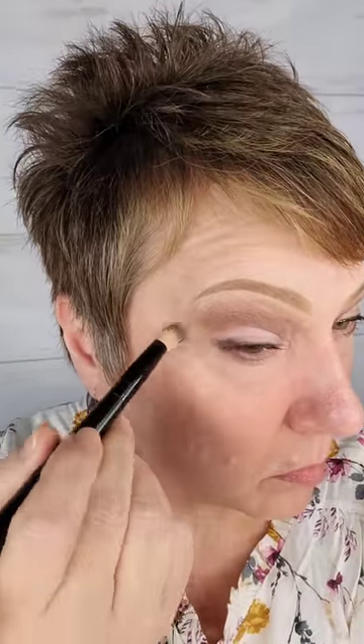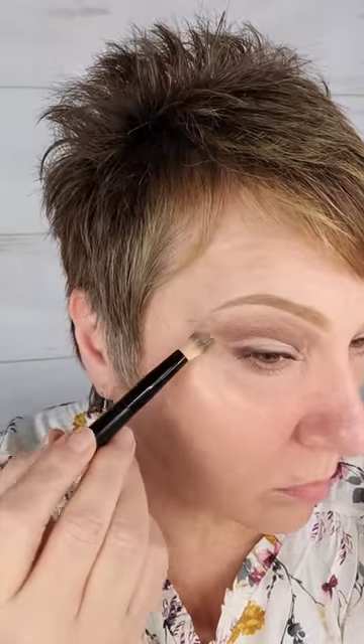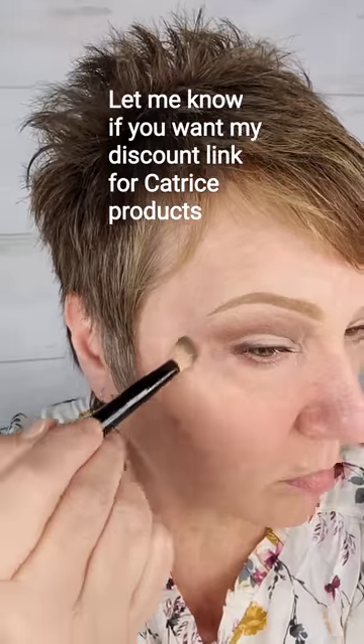I've decided to skip primer today and instead play around with my camouflage cream from Catrice. I used it for the first time last Saturday when I was live and was really wowed by it, so I owed it to you to test it further. It's actually a color corrector for dark spots or anything you want to conceal, but it's not your everyday camouflage. I like it a lot.